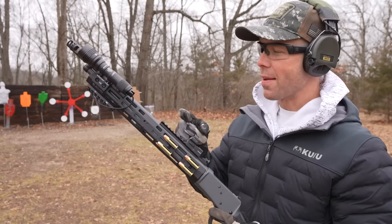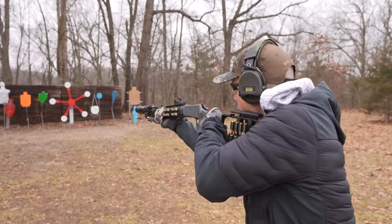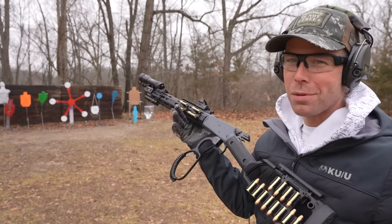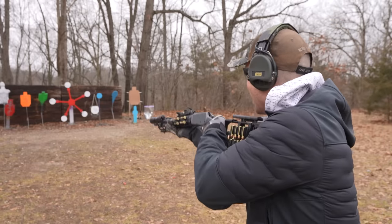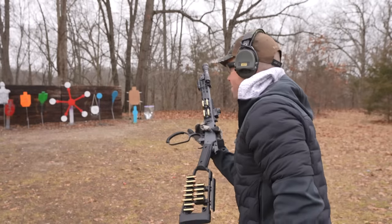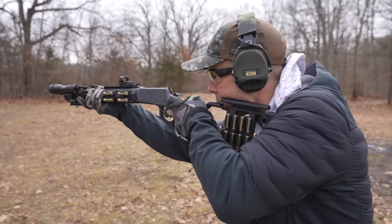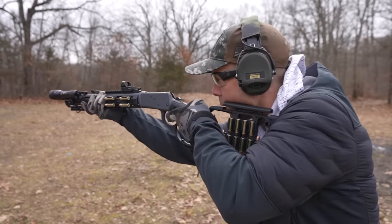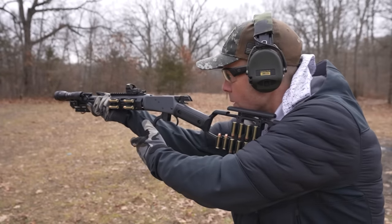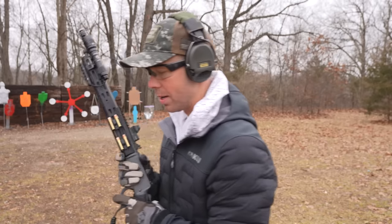Alright, very first shots — 357 Magnum. It holds eight plus one, I believe, and I've got five or six in there, so let's do it. I love 357 Magnum out of a long gun, it just feels so good. Well this is only my second or third time shooting a 357 lever gun and I absolutely love it. Such a good caliber for this rifle, and I'm so used to getting beat up by the 45-70 that this thing just feels like nothing. I might like it more than the 45-70, believe it or not. Let's shoot it again just to make sure — for research purposes.